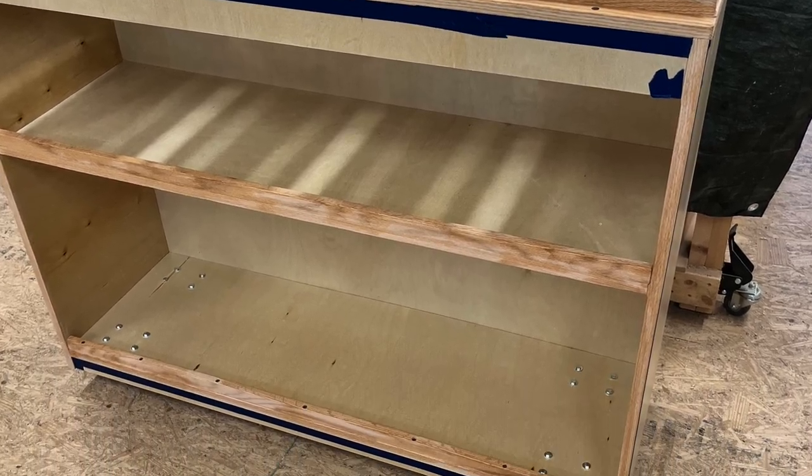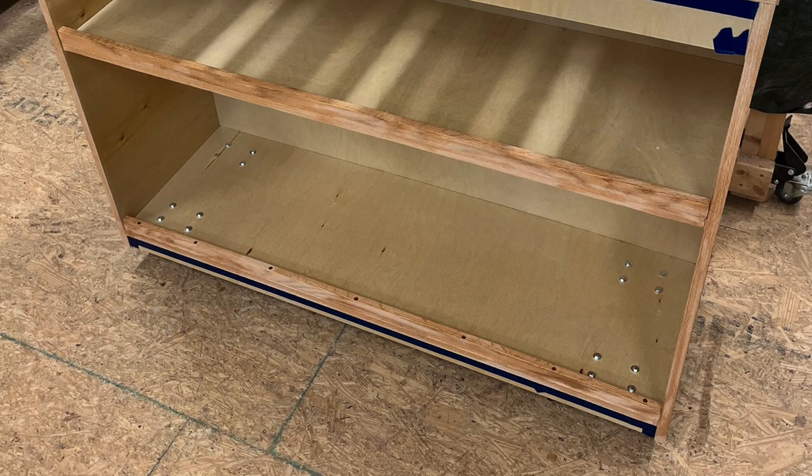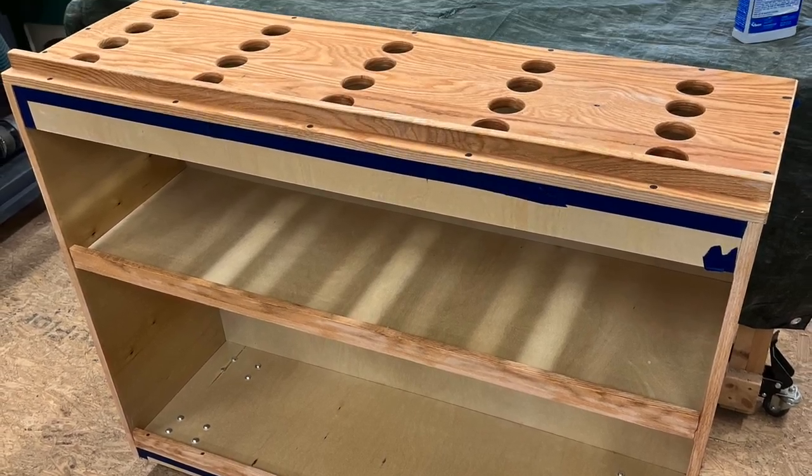Here's the cabinet complete with a mineral spirits wipe-down to get all the dust off of it, ready for finish.